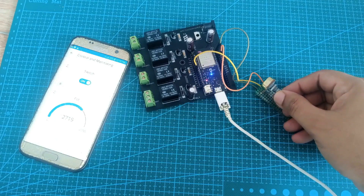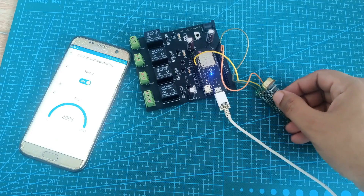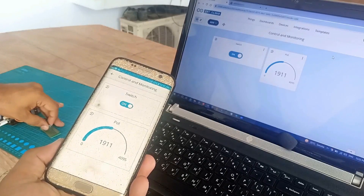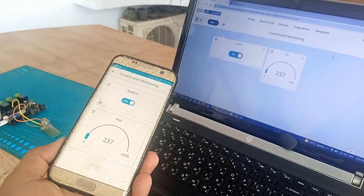I highly recommend watching my previous getting started tutorial on the Arduino IoT Cloud, because in this video I will not repeat what I have already explained. Without any further delay, let's get started.